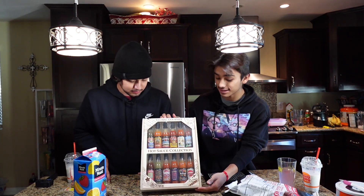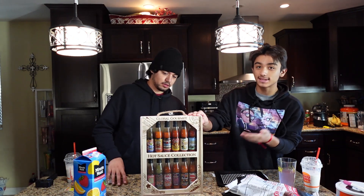What is up YouTube? We are back with another video here with our old time friend Emilio. Today what we are gonna be doing — we have here a Christmas present called the Global Gourmet Hot Sauce Collection, and today we will be doing a video on trying some of these sauces. We're gonna use this plain bag of wings right here, and we also got this little Carolina Reaper pepper.